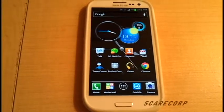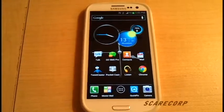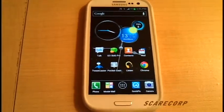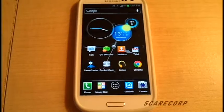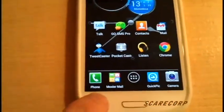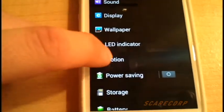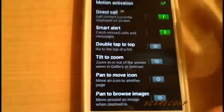How's it going everybody? Welcome to the Scarecorp channel. Today I would like to show you a video on the Samsung Galaxy S3 motion features. So let's dive right into that. Go to Settings, then hit Motion here, and let's quickly talk about them and what they all are.